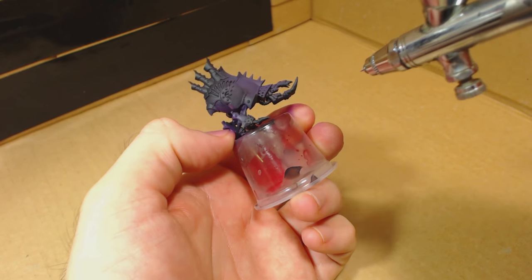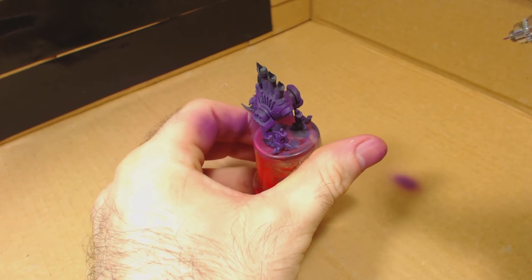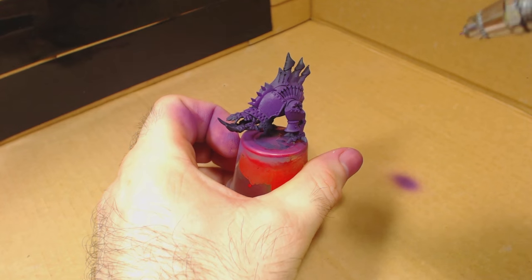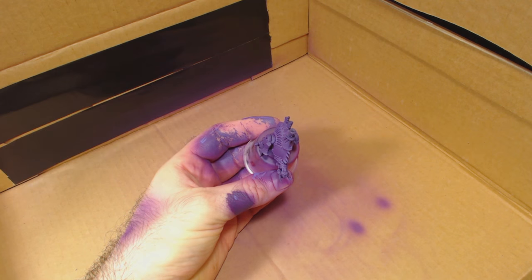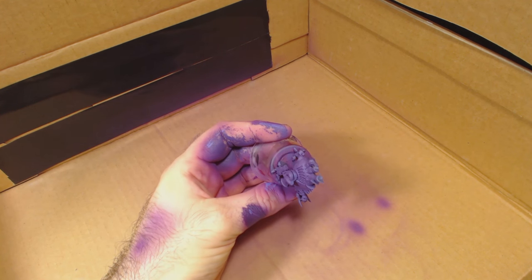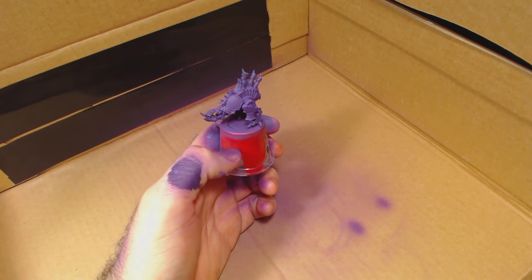Be sure to spray the undersides of the model as well, unless of course you want it to stay black or you want to paint it some other colour. I had to do a couple of coats of royal purple to get a good solid coverage. I think it's a really nice colour. Then I added a kind of zenithal highlighting using a mix of about 70% royal purple with 30% model colour blue violet, sprayed directly down onto the upper surfaces of the model.